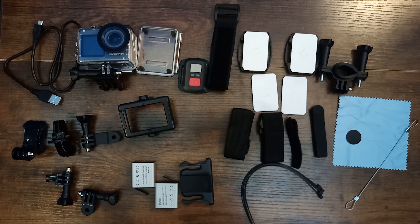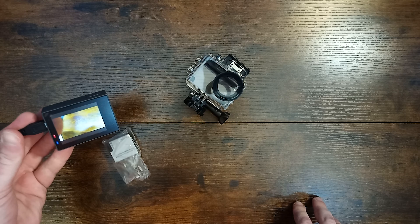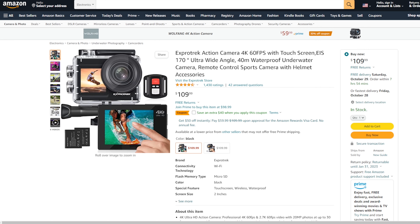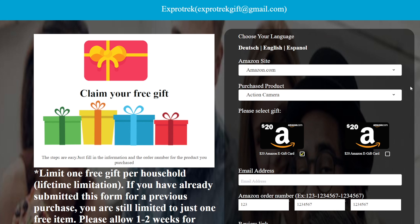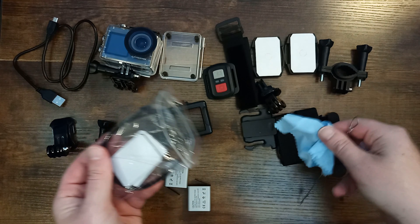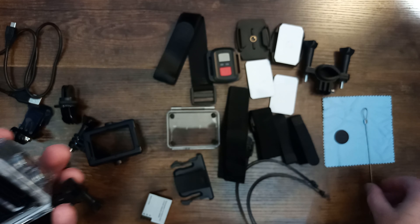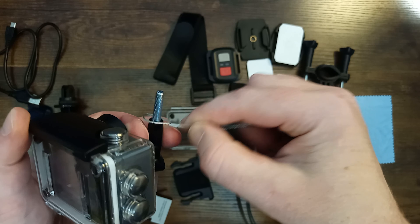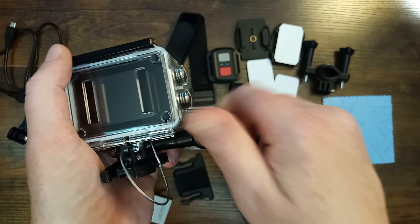It comes with a micro USB cord that you use to charge the battery and also copy footage from the camera to your computer. You can also get a free gift if you post a review on Amazon — just make sure you do that within 14 days of buying your camera. You also get a lens cloth, a clip that you can use to clip the camera to your hat, jacket, etc., and an insurance strap that you attach to the camera and the camera mount so you don't drop your camera and lose it forever in the bottom of the ocean, which happens more than you might think.